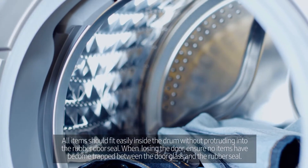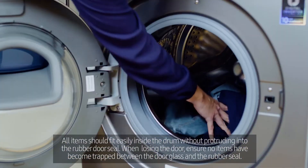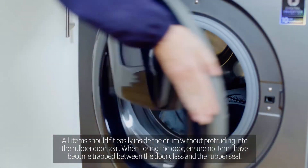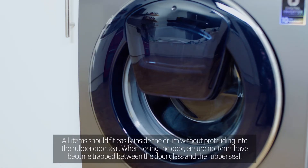All items should fit easily inside the drum, without protruding into the rubber door seal. When closing the door, ensure no items have become trapped between the door glass and the rubber seal.